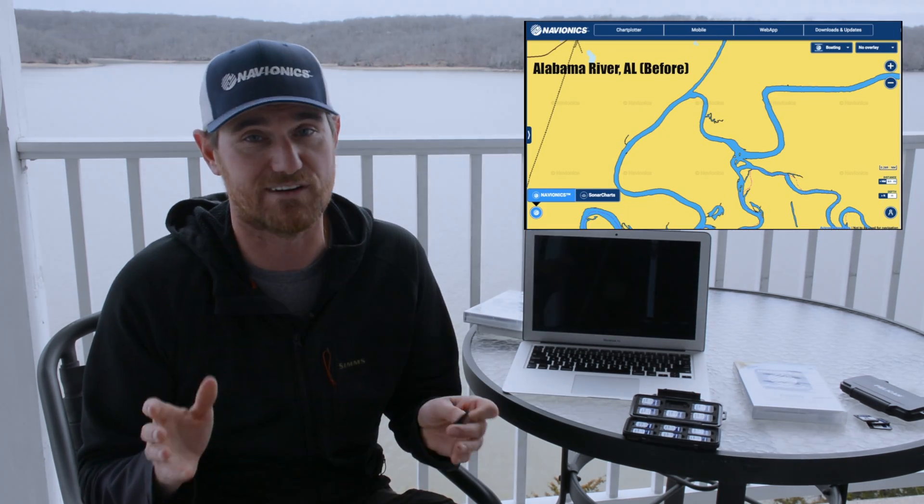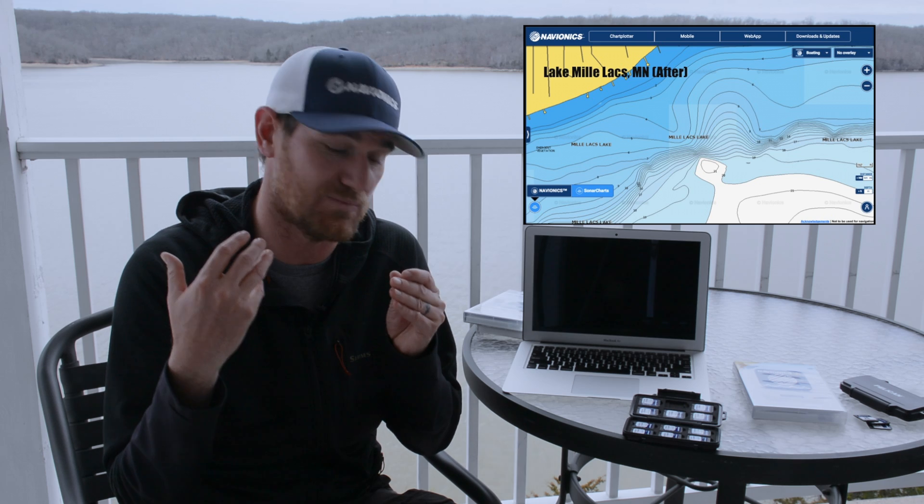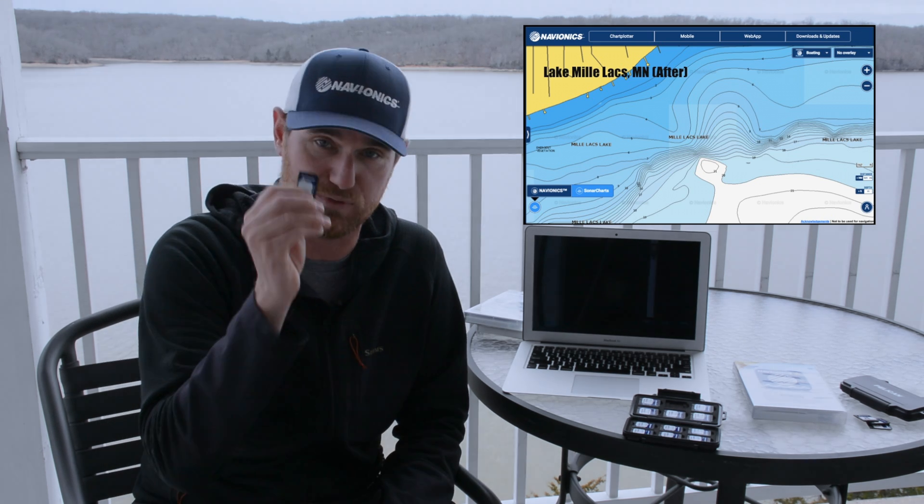Navionics Updates is essentially a trade-in program where you're not actually trading anything in. The Updates card is only $99 — the same as the Navionics Plus card — with the exception that you need an older, outdated Navionics card or a competitor card like CMAP, Insight, or LakeMaster. Any of those cards, including older Navionics cards, will unlock a Navionics Updates card. Once the card has been unlocked, you have full Navionics Plus capability and one year to update the entire card.